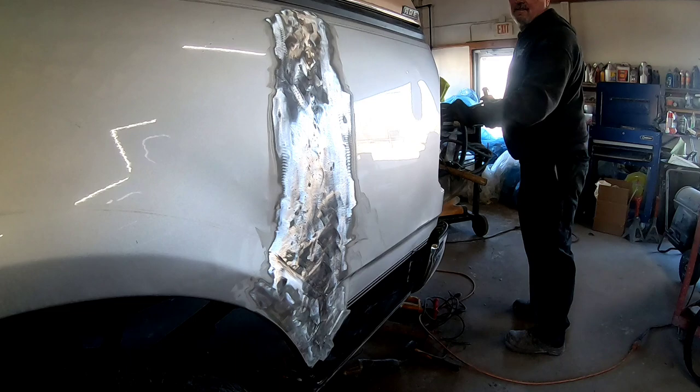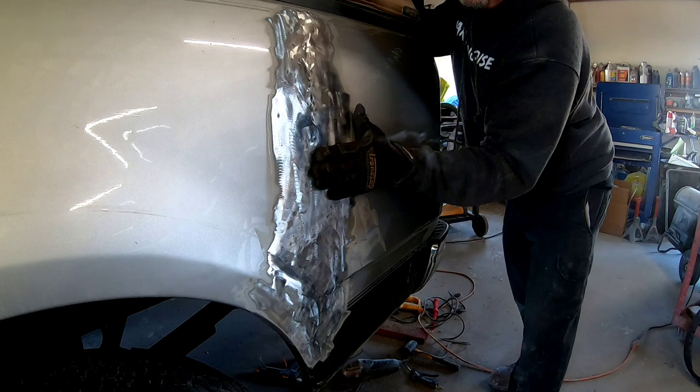I can really feel a big crown on the front part of this dent, so I'm going to mark it with my Sharpie so I know where to tap that down as I'm pushing.